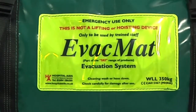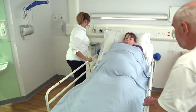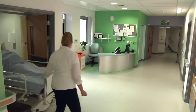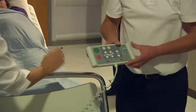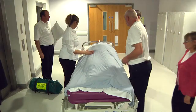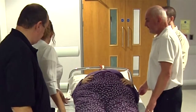In an emergency, the evac mat can be carried to the evacuation location by the carry handles. In some instances, the mat is located with the bariatric bed at all times. To reduce the physical effort of the carers, moving the patient as close to the exit or stairs as possible on their bed is strongly recommended if space allows. If time allows, always work with the bed at a comfortable height. One person should take a lead role to ensure communication throughout the process is clear and effective.